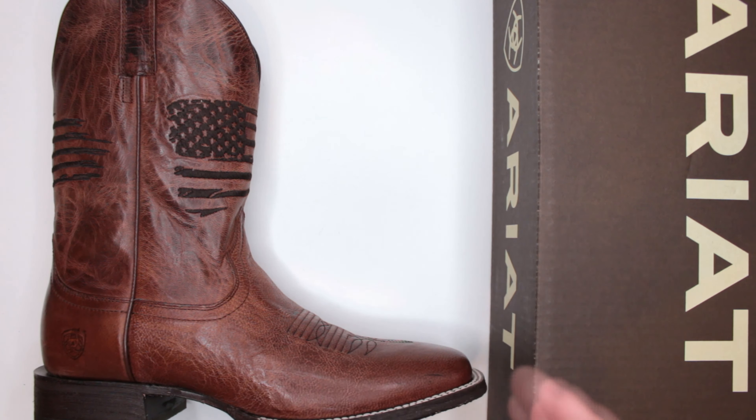Criteria number five is temperature. These boots are not designed for severe winters — they're not insulated in any way. They're more suited for normal or warmer climates. Surprisingly for 100% leather, they are fairly breathable due to their construction, so they perform well in hot temperatures.